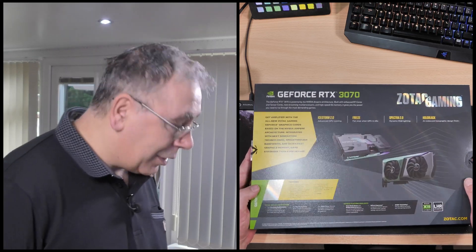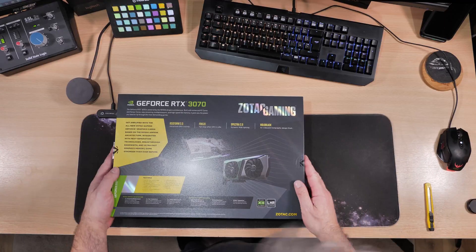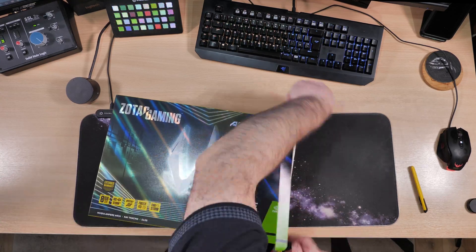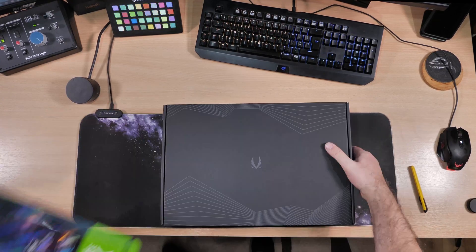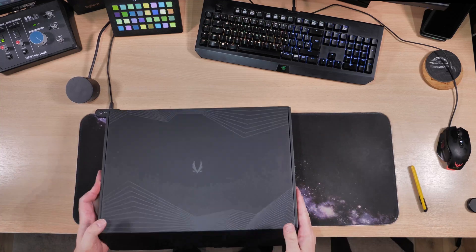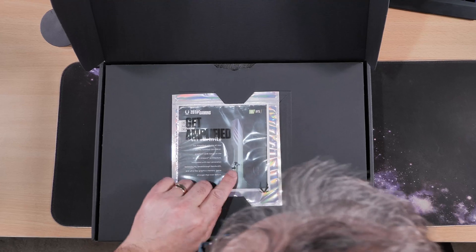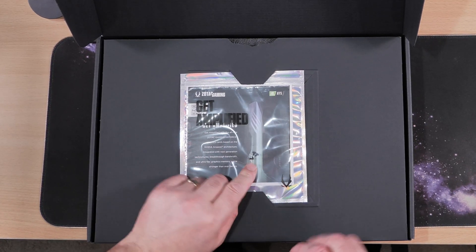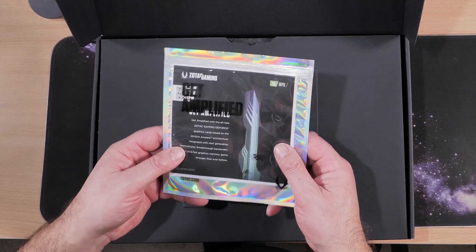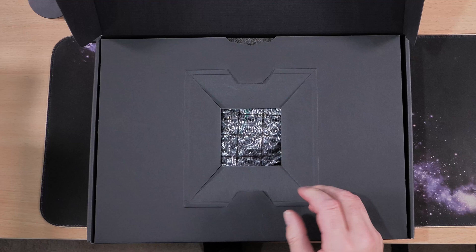I'm not going to read any more of that because I want to open it. Inside the box we have some screws — three little screws — and it slides out. There are instructions as well.